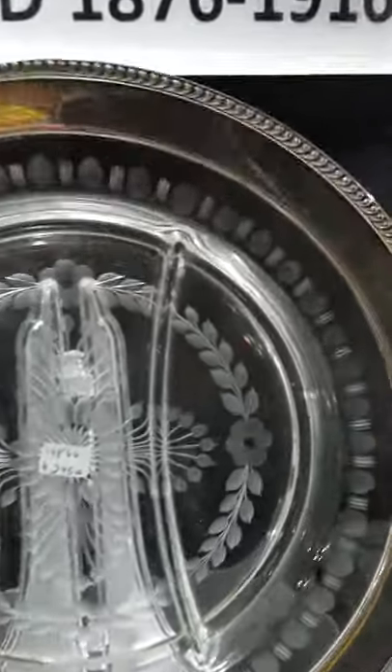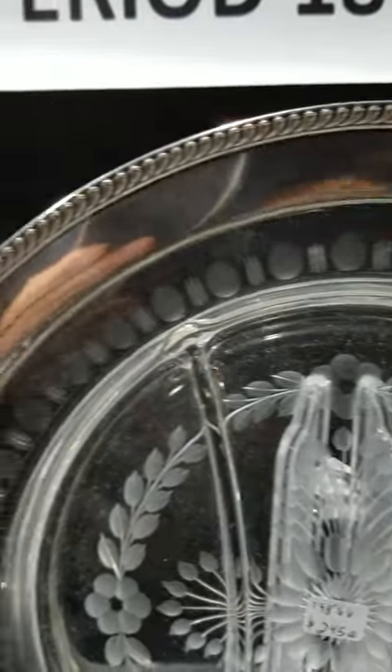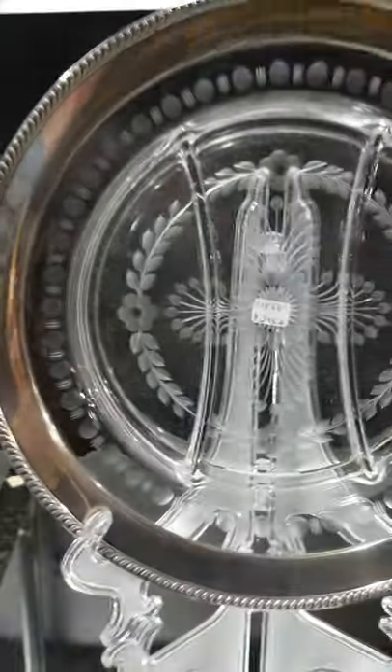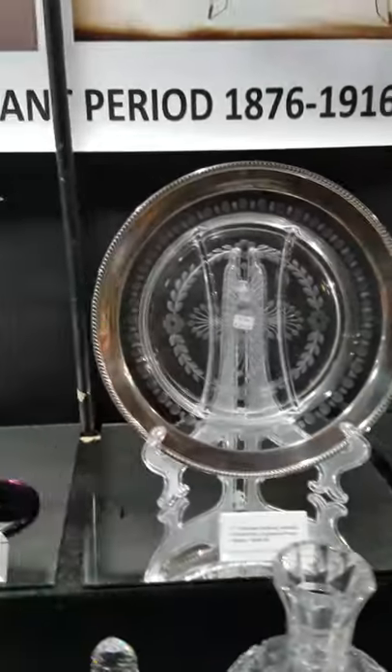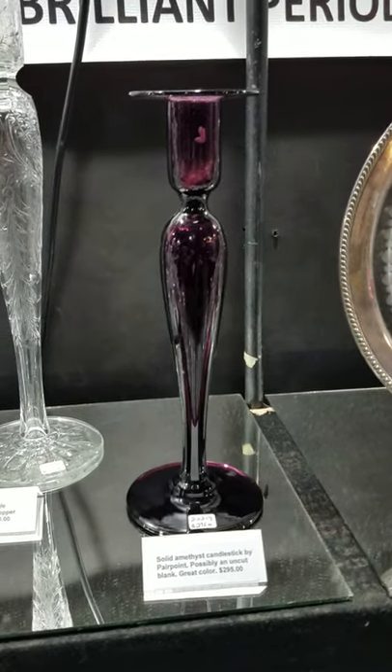Here's a 12-inch diameter sterling-rimmed divided tray with pretty engraved floral design work. It's only $295 — that's nice for a sterling silver piece.